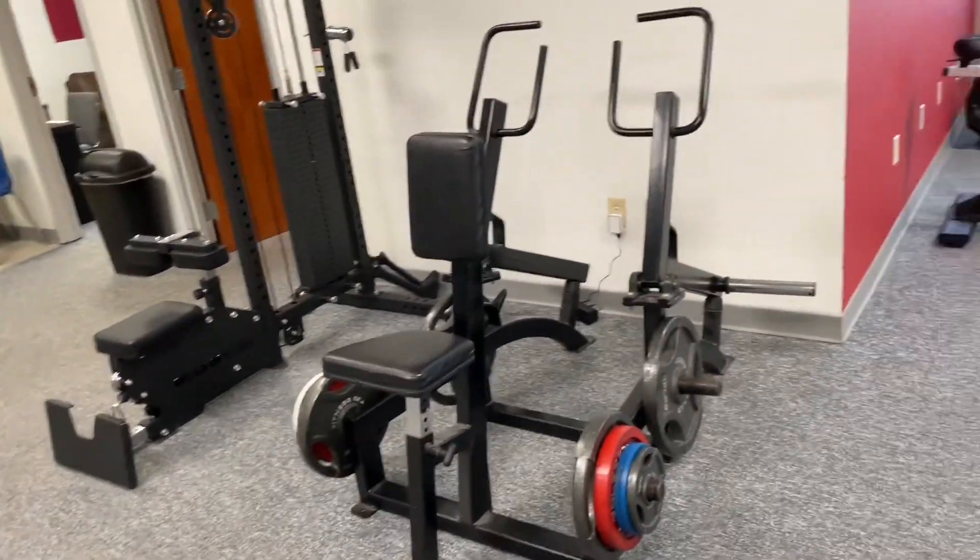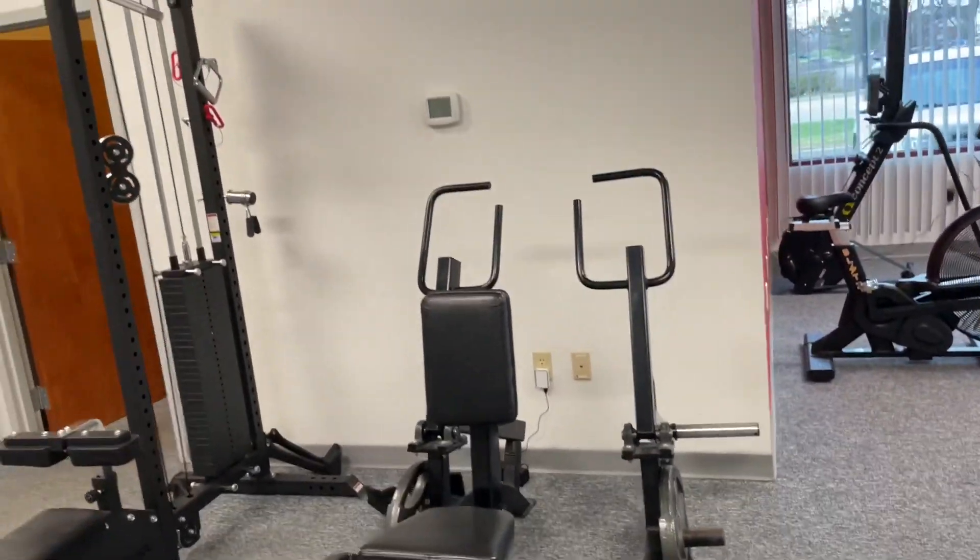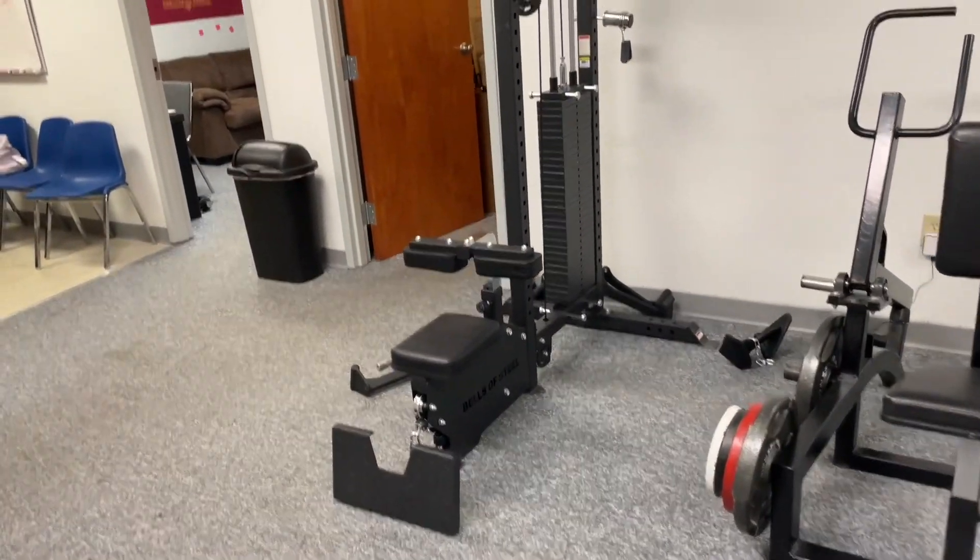Smith machine, and on this wall we got some back stuff — that's our hammer row, we got a lat pull-down with a seated row.